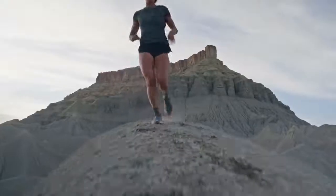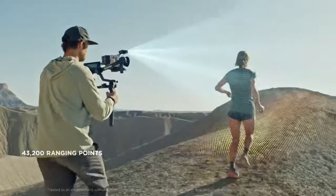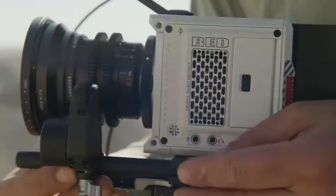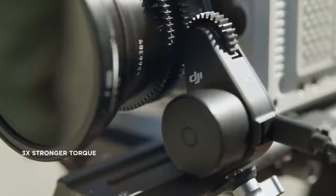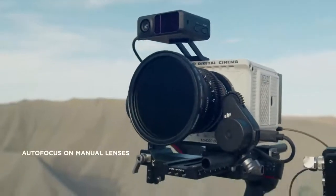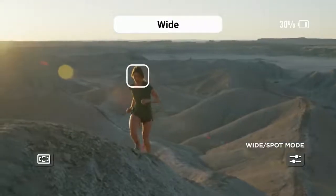The RS version of the LiDAR rangefinder provides pinpoint focusing accuracy with up to 43,200 ranging points within a 14-meter distance. Our next-generation focus motor features a quick-release design with three times stronger motor torque, all while reducing noise by 50%. With this new focus motor and the LiDAR rangefinder, even manual lenses can now achieve cinematic autofocus with two focus modes.